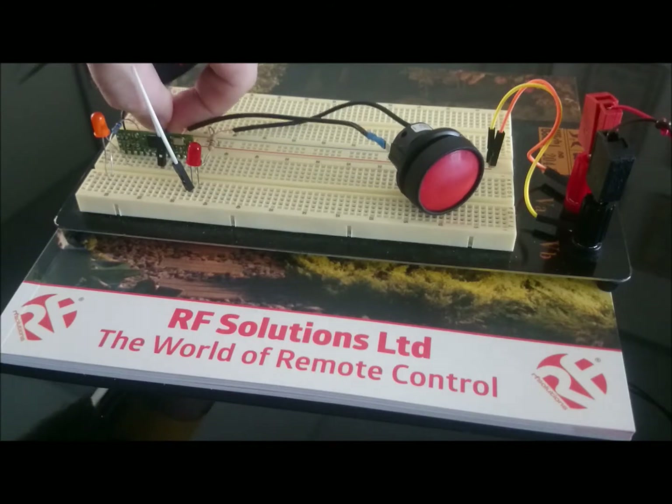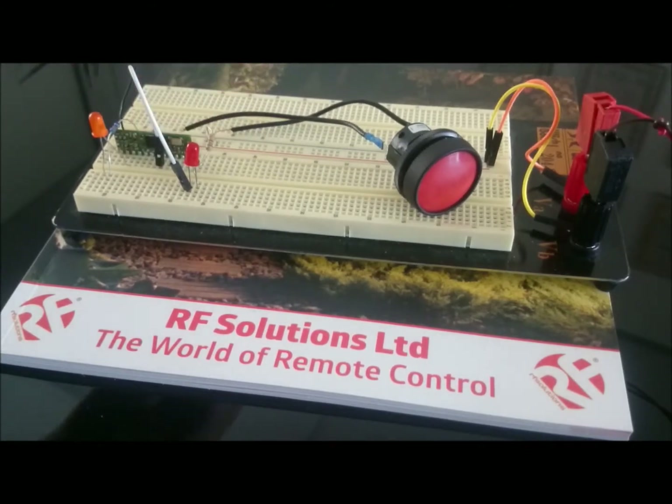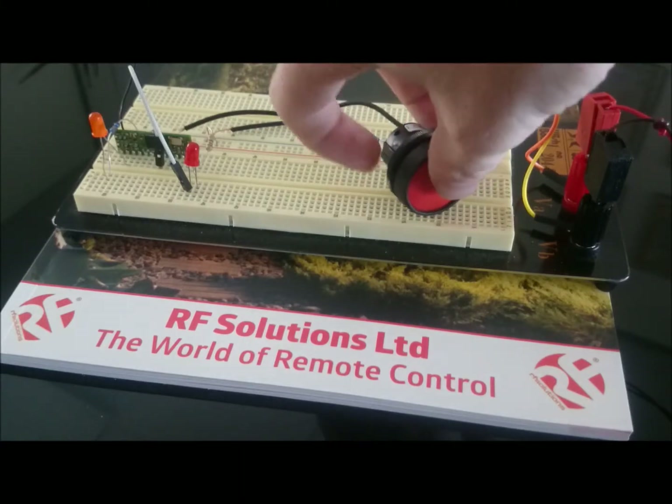When I change the mode between momentary and latching, the output LED will come on when the button is pressed once, and it will go off when the button is pressed again. If I press the Learn button again,